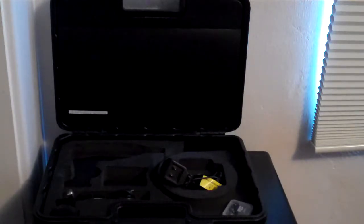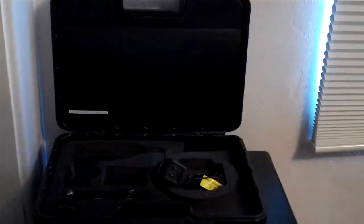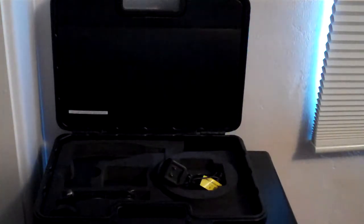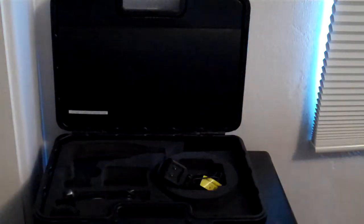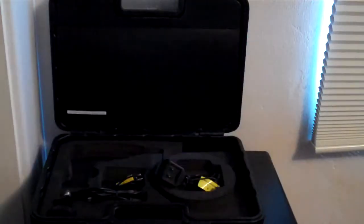There's a separate model, the R200, that has a slightly different device for dealing with those. It does come with a mini SD card — this one is 4GB — so you can record pictures and videos with the Boroscope. And finally, there are a couple of different types of cords: this one is simply a USB, and this one goes to an old-fashioned SVTG connection.